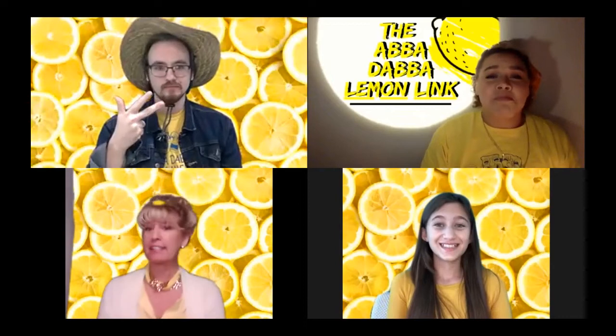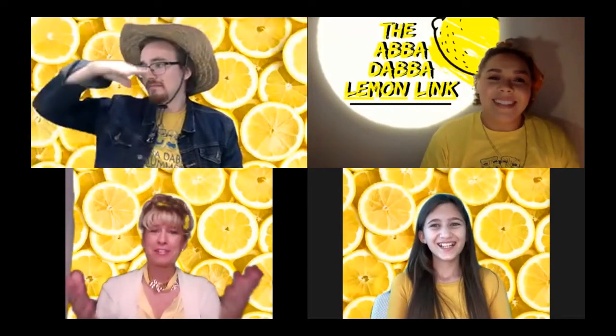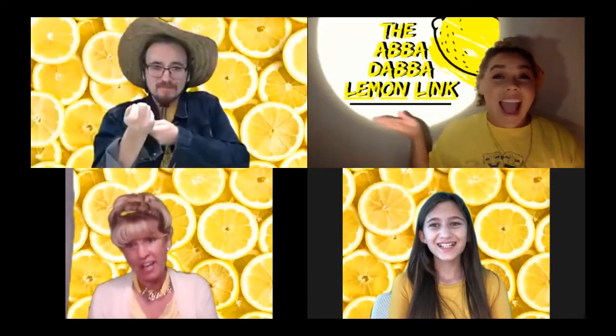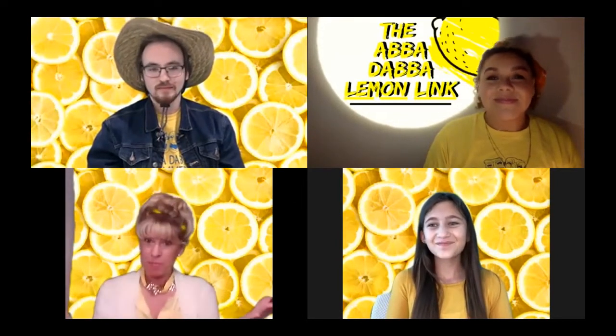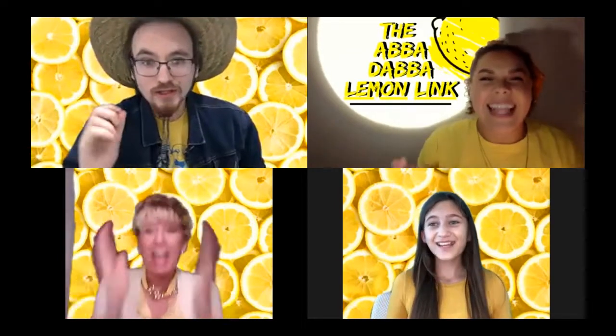We are three teachers who lost our cast, lost our show, lost our students — that personal connection. You're out there somewhere and we're inviting all of you to be part of what we call the Lemon Link. We're hoping that others will join us, pick up some of our video challenges, and we'll just keep being creative and fun and do the best we can. Because when life gives you lemons, you make lemonade.